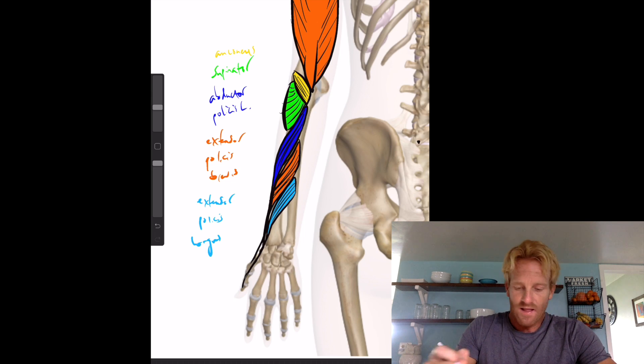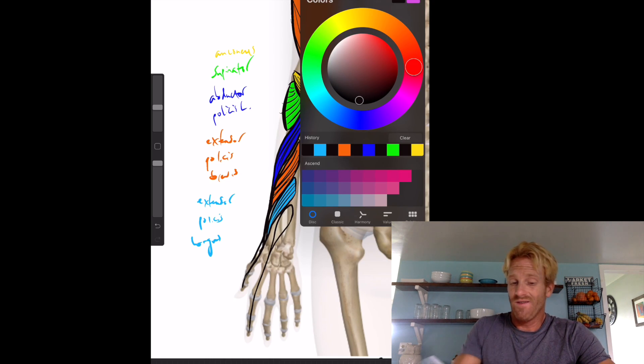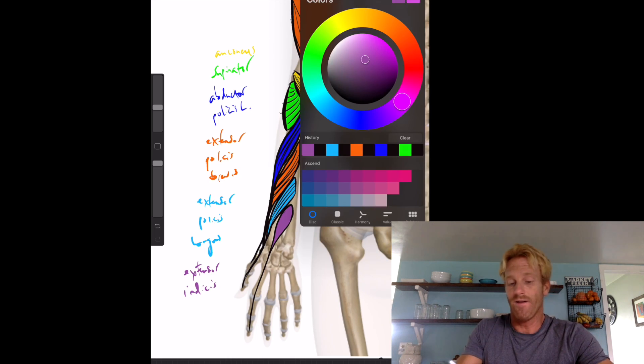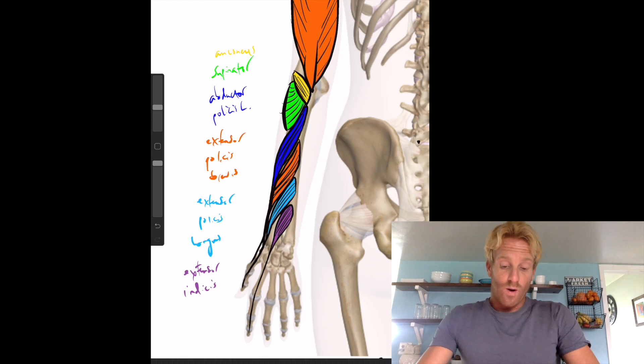Finally, the last muscle originating from the ulna in the deep layer is the extensor indicis, which extends out to the index finger. He's located right here, and his tendon extends out to the distal digits of the index finger. When he contracts, he extends the index finger.